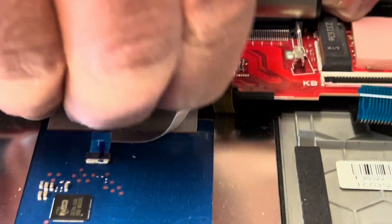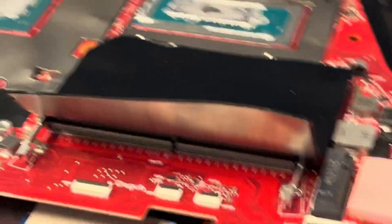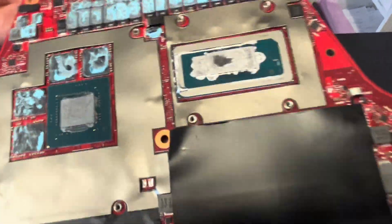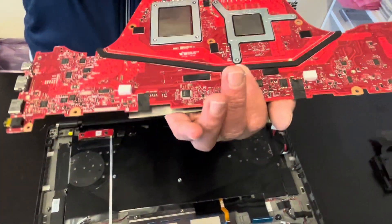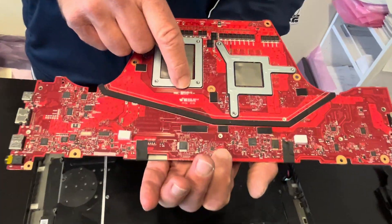Two more connectors for the touchpad. That's our motherboard. The GPU and the processor are soldered on the motherboard — you cannot replace them individually. You would have to replace the whole motherboard. Here we have the part number.